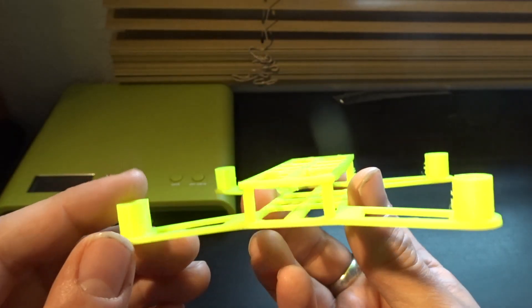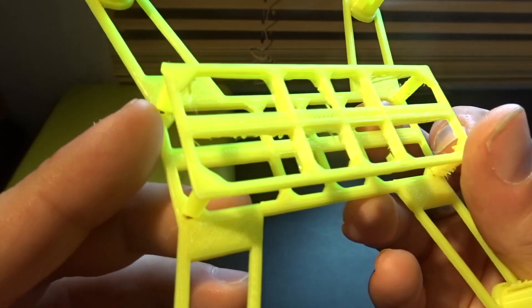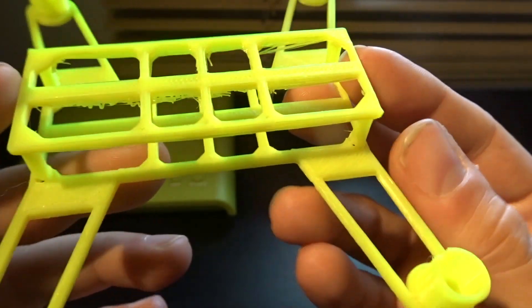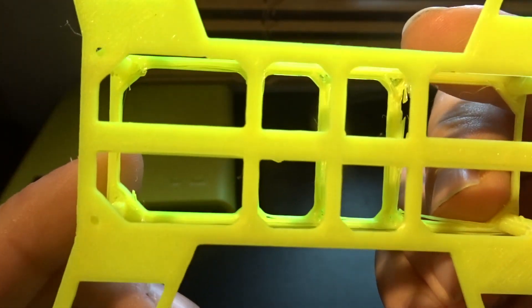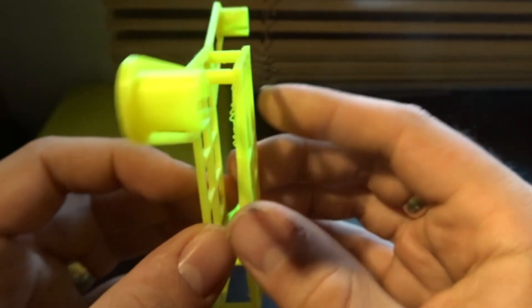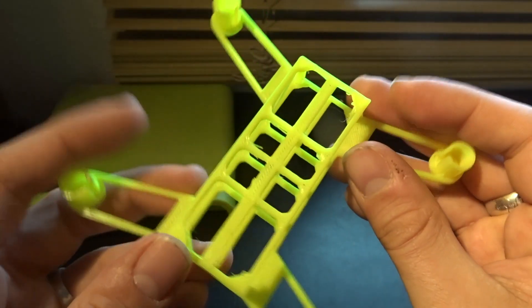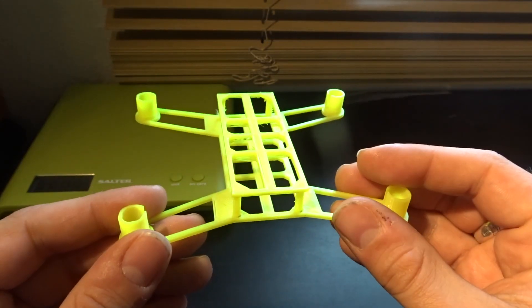Looking at the overall print, we've got some bubbling I need to sand down, and a couple of little holes in the corners I just need to attack with some plastic cement. But overall I am very, very happy with how this has come out. It looks very nice, it's got a great quadcopter frame look to it. It's sturdy but yet with a lot of flex to it as well, which is exactly what you need. Let's see this with some guts.